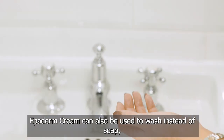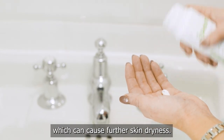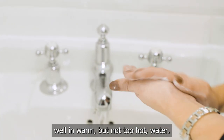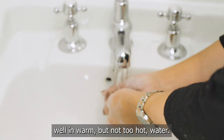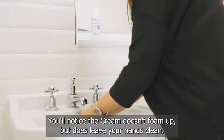Epiderm Cream can also be used to wash instead of soap, which can cause further skin dryness. Pump a little into your hand, rub them together and rinse well in warm but not too hot water. You'll notice the cream doesn't foam up, but does leave your hands clean.